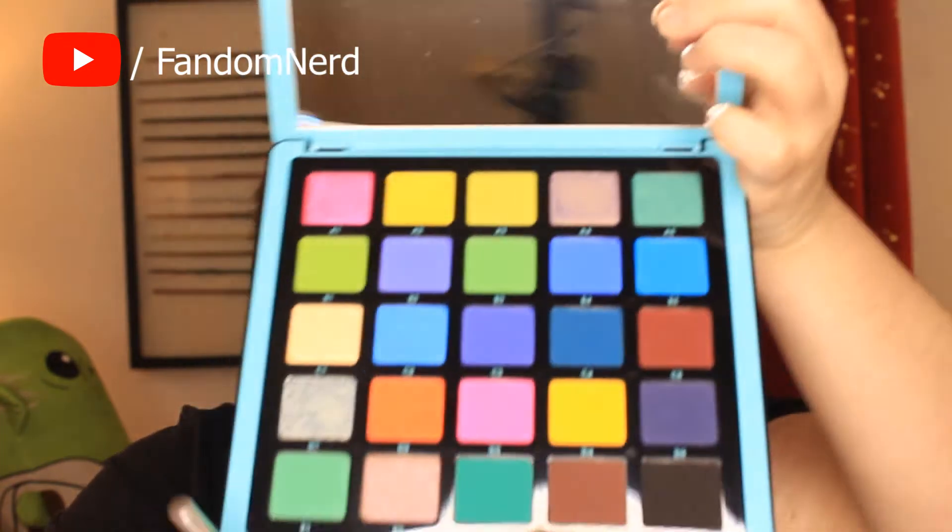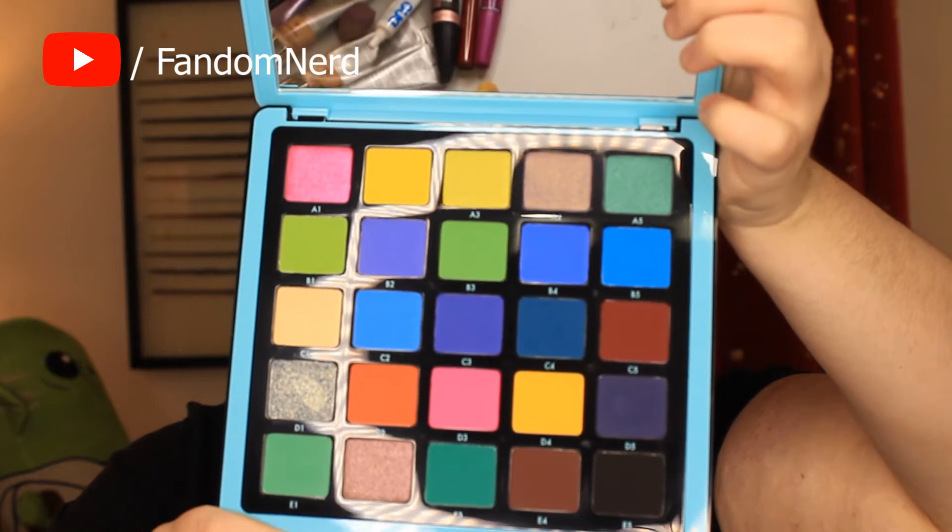I thought I'd share the palette that I'm going to be working with, which is this beautiful Beverly Hills Anastasia Nova palette. I think it's volume number two. I didn't think it was going to be that big — oh, look at that, look at the color, it's so pretty. I will, like I always do, link all of the products that I use down below.